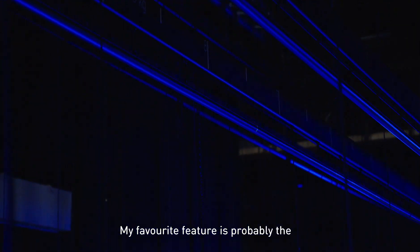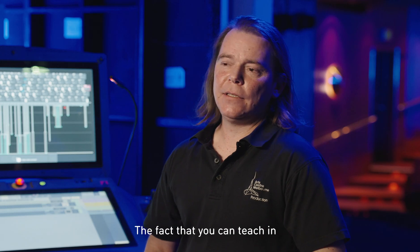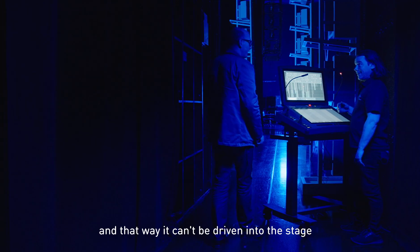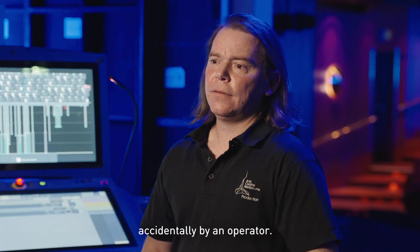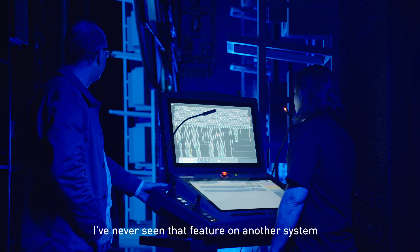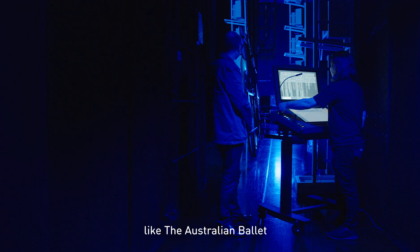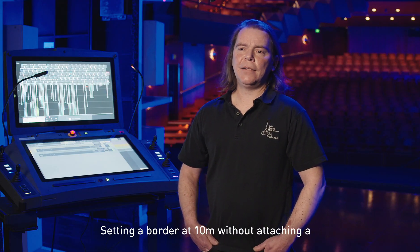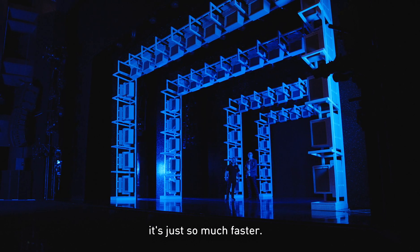My favourite feature is probably the object-oriented positioning. The fact that you can teach in the height of an object attached to a fly bar means it can't be driven into the stage accidentally by an operator. I've never seen that feature on another system. Some of the companies that come in, like the Australian Ballet, they love it. Setting a border at 10 metres without attaching a tape measure or using a laser — it's just so much faster.